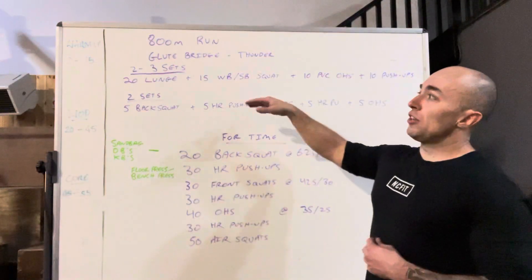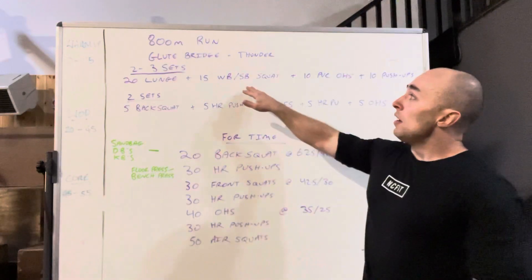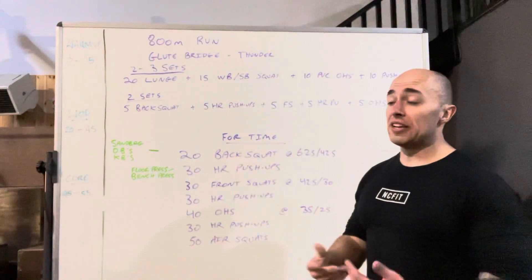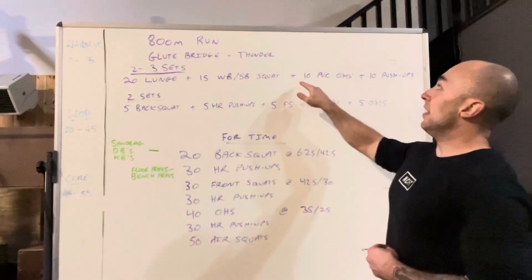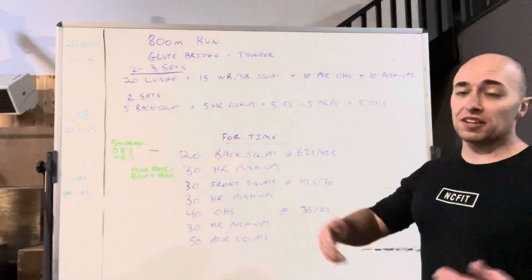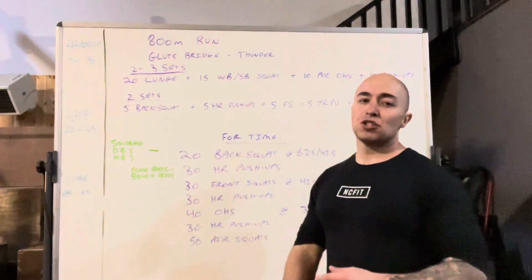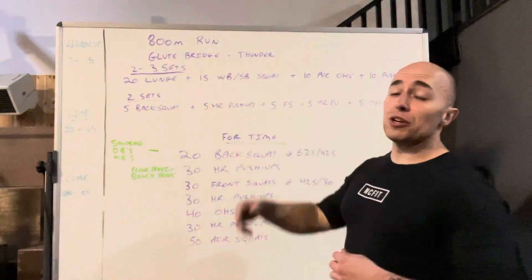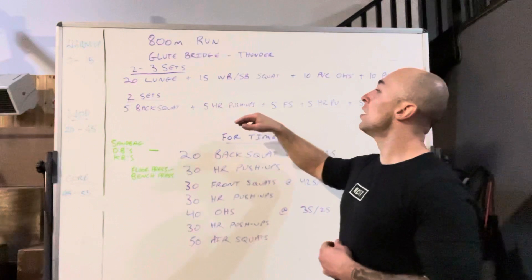After that, we'll do two to three rounds of 20 bodyweight lunges, 15 wall ball or sandbag squats — if you're at home, any kind of bag will work, bag of dog food, bag of sand, whatever — then 10 PVC overhead squats (use a broomstick at home), and 10 push-ups. Just two to three rounds, trying to feel the same muscles as the glute bridge — all down the back of the leg, glutes, hamstrings — get nice and warm.